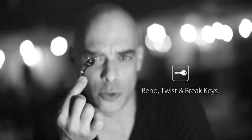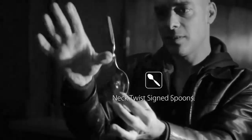You can also use the Ox Bender for bending, twisting or breaking borrowed keys and for bending perfect neck twists in a signed spoon. The Ox Bender is a hassle free lightweight gimmick that you will easily carry around with you everywhere you go.